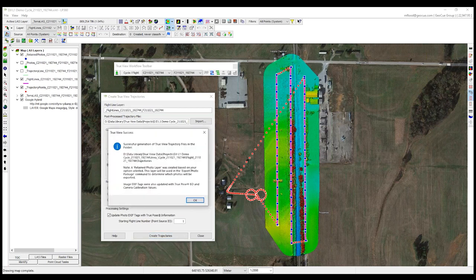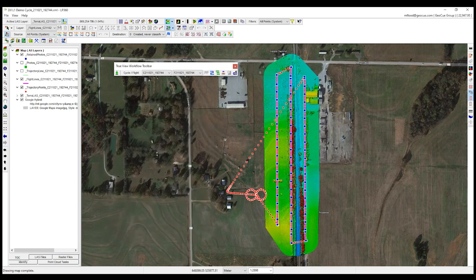I'll go ahead and kick that off to create these trajectories. That was relatively quick to process. We get a little status information and notification. It did create the retained photo layer for us. Visually we can't see any changes, but now I want to go ahead and update my LAS data. There are various aspects of the LAS point cloud coming out of DJI Terra that we want to update, including assigning the flight line numbering.